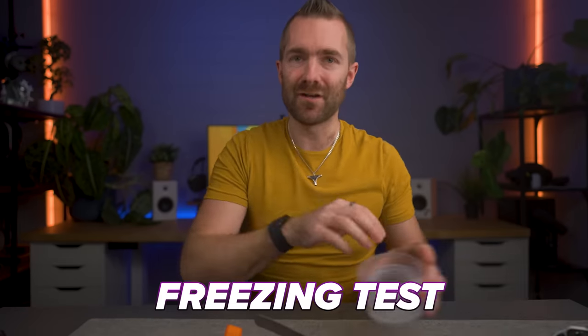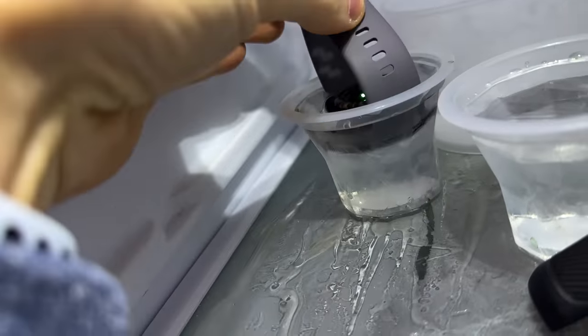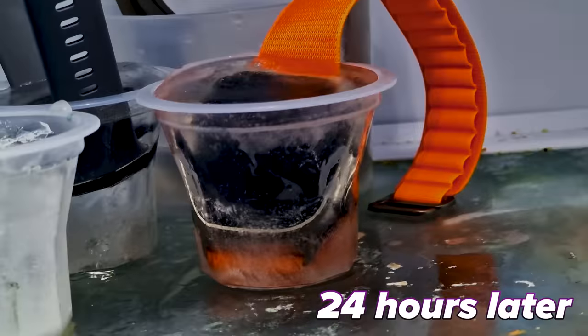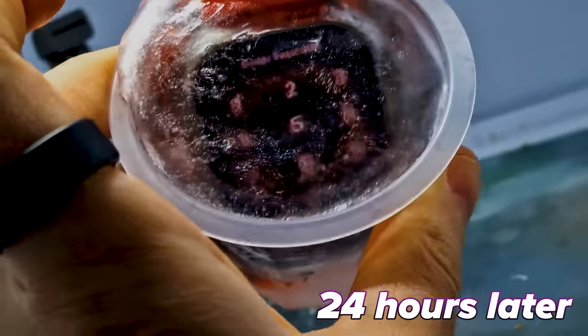Next up is the freezing test. Now we all know that many watches can survive freezing temperatures. But how do you think they will fare when frozen in a block of ice? This isn't just a test for whether they can stand freezing temperatures — because they're placed in water which can make its way into every tiny gap in the watch, and when water freezes it actually expands in volume by about 9%, it's going to really test how well built these watches are.